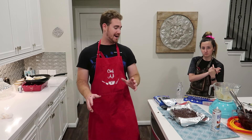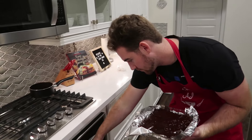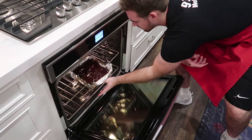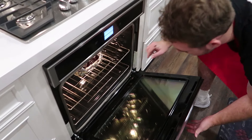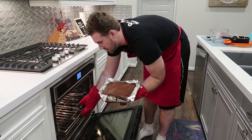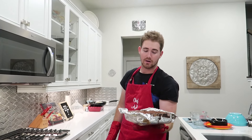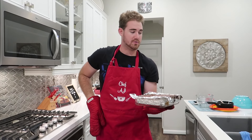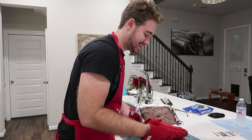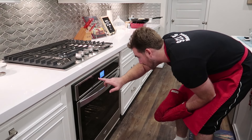That is it, easy as that. So let's put this thing in the oven and get it cooking. So 45 minutes has gone by and the slutty brownies are complete. Now kids, remember when you take something out of the oven it's very hot, so always use protection and turn off your oven or else you'll burn the whole house down.